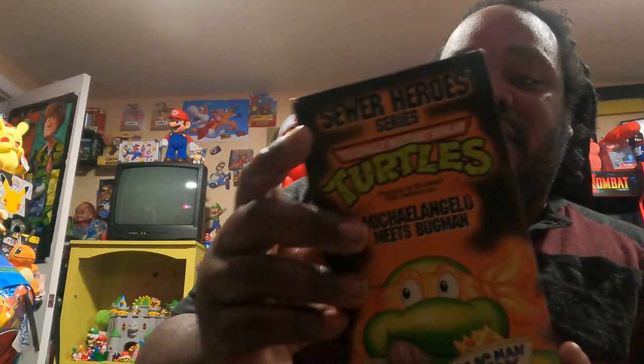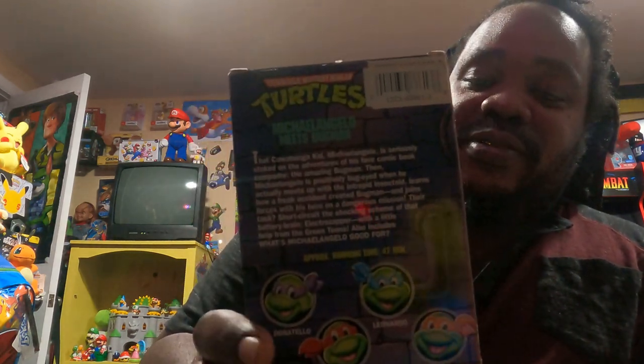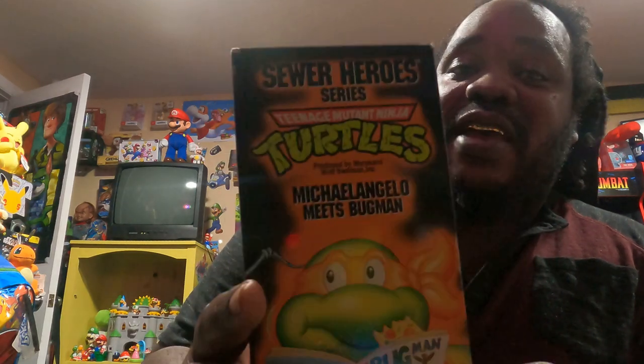Next I have my all-time favorite — Michelangelo Meets Bug Man. These are old 80s tapes. I love Ninja Turtles, man — my favorite as a kid. It wouldn't be right not to have some Ninja Turtle representation in my collection. I'm glad to add this to my collection of Ninja Turtle tapes.